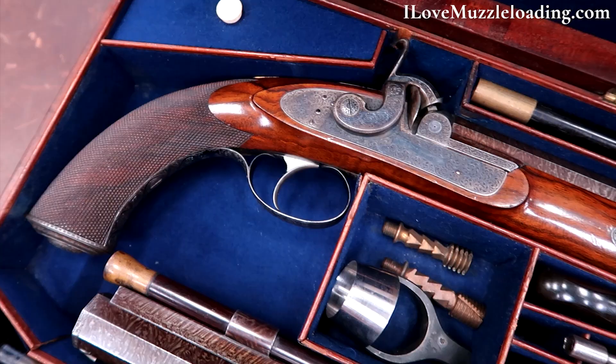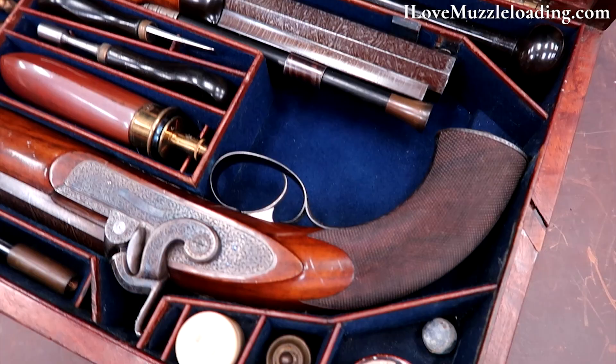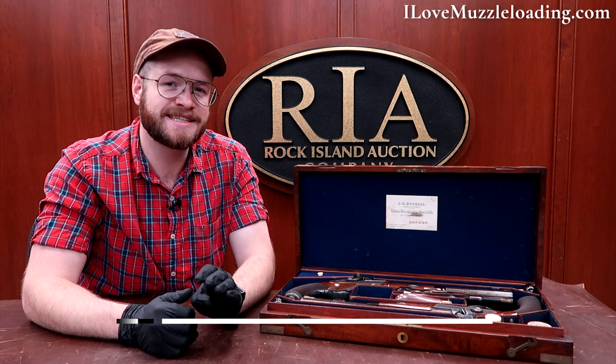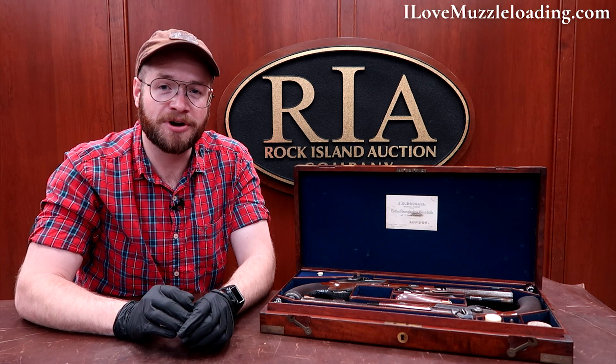I hope you've enjoyed this video — I know I have. If you'd like to see more pictures of this set of muzzleloaders or any other muzzleloader that Rock Island Auction Company has in-house, check out their social media pages — they're on all the platforms. I've been posting some fantastic pictures of these and many other muzzleloaders out there. Their describers work diligently to find historical reference and information about their muzzleloaders, and they do a fantastic job.